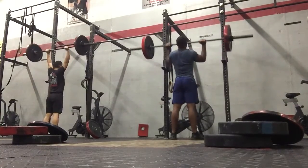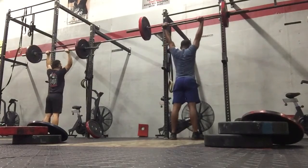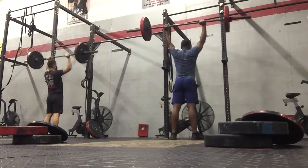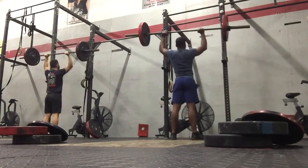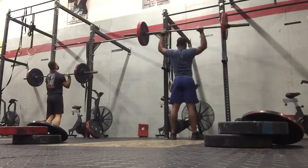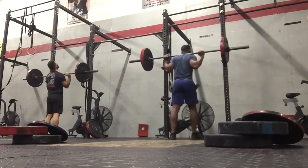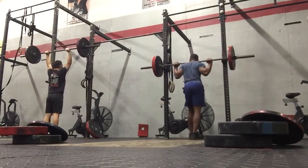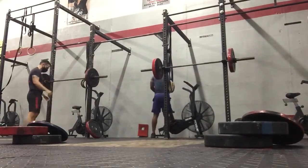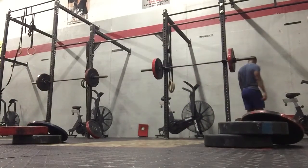30 seconds, let's work. Go ahead. 20 seconds, let's go. Ten seconds. Watch out, let's go. Next, I'm going to go again. Five, four, three, two, one. Good work, Jason. Two rounds down, two to go.